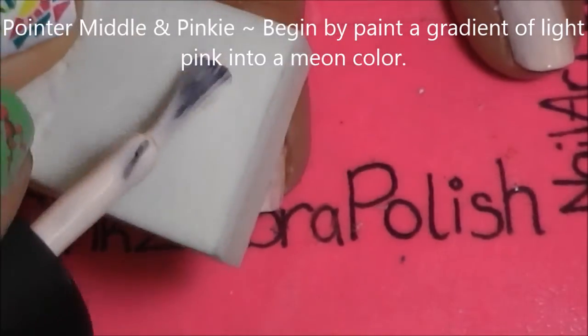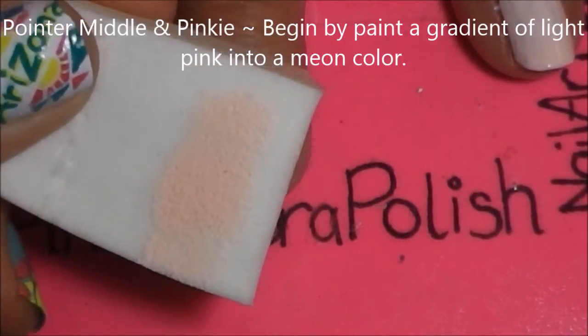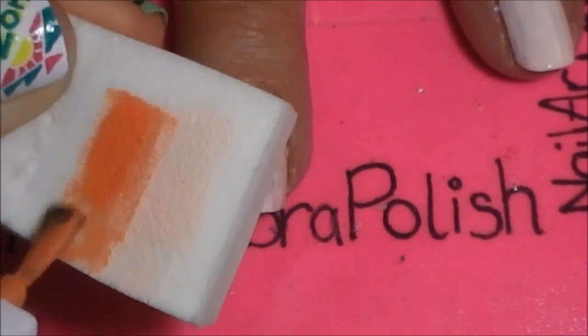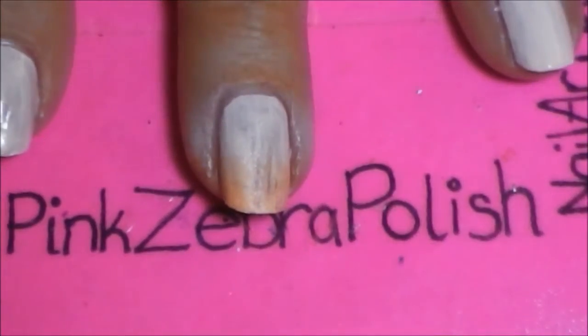On your pointer, middle, and pinky nails, begin by painting a stripe of the base color you used — I'm using light pink — and then a stripe of melon. You want these to overlap just a little bit on the sponge, so that when you apply it to the nail it will create a gradient. This may take a second coat.